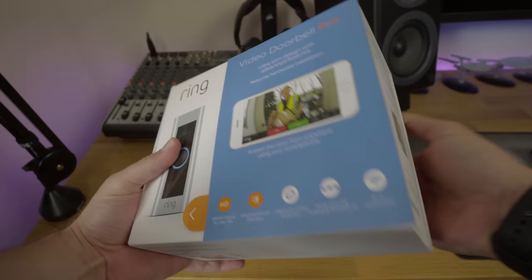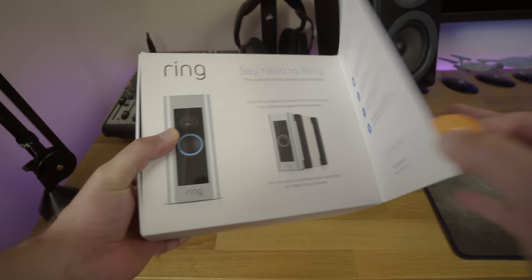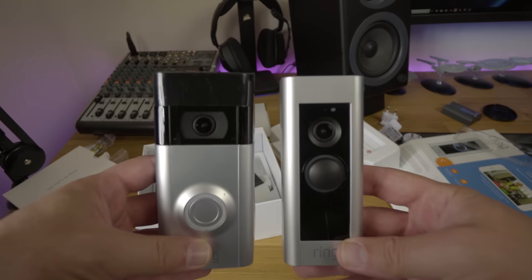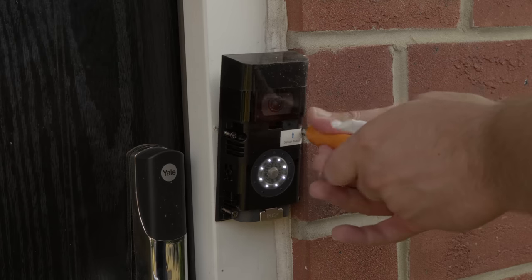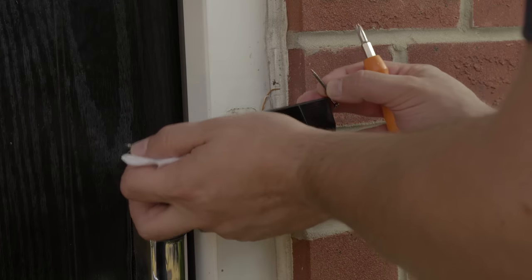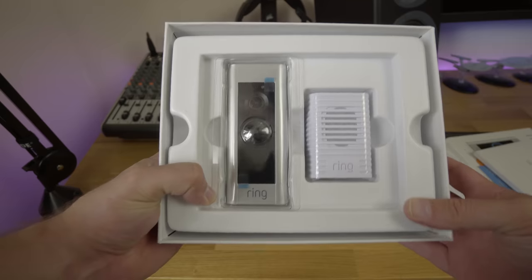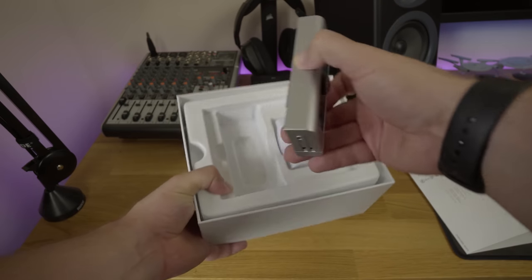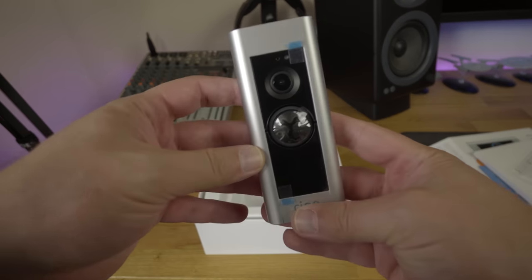Hey there folks, welcome back to Tower Tech. Today we are conducting a great experiment: can you buy something you've already got on a Prime Day deal and not get killed by your wife? I already had a Ring Video Doorbell 2 and I've just bought myself on offer a Ring Doorbell Pro. This video is going to be a comparison between the two to tell you which one is better value for your money. Let's get into it.